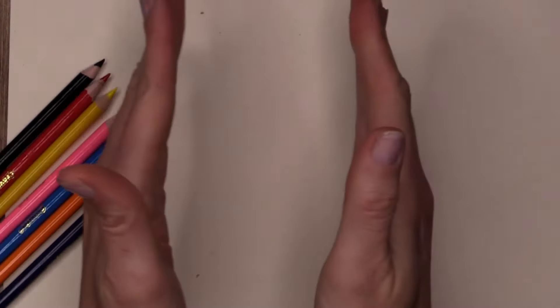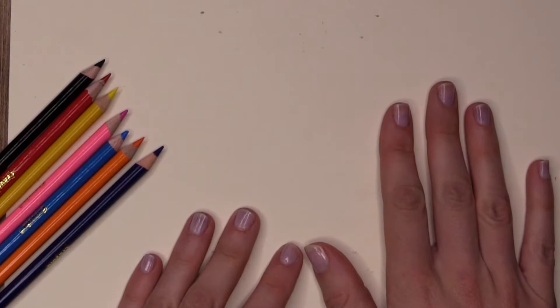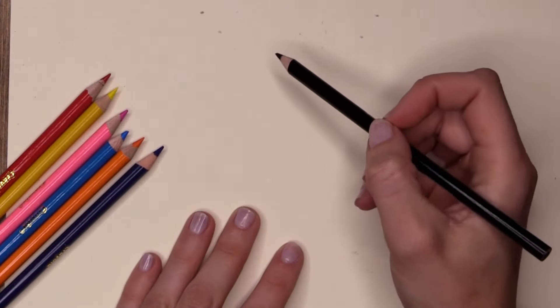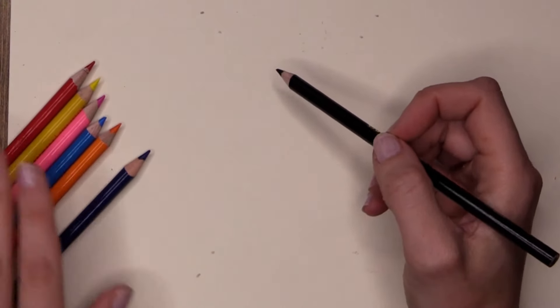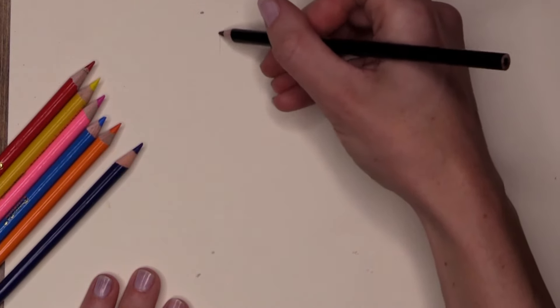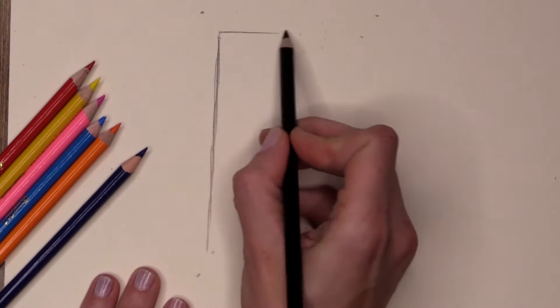Firstly, what we're going to do is create a smaller page within our page for very good reason. Pencil colours are hard work — they are a serious material to use. So what we're going to do to make less work for ourselves is create a small frame, using just a black pencil here — though you could really use any colour.